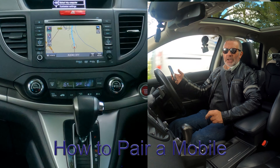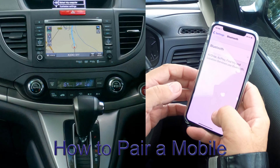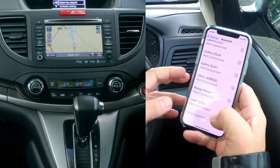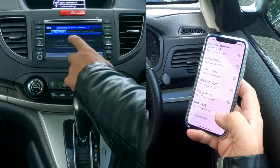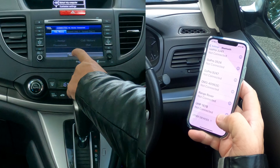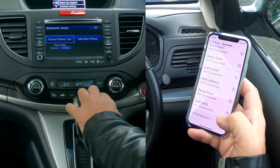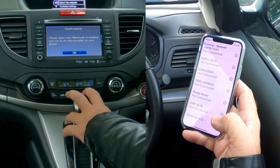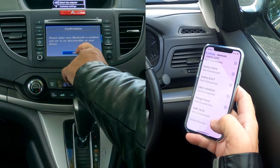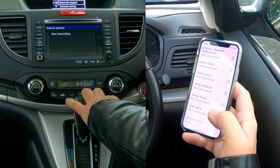Now I'll show you how to pair a mobile to the Bluetooth audio system in this 2014 Honda CRV. First, make sure Bluetooth is on. Then go to the audio system, click on telephone, then telephone menu, phone setup, Bluetooth setup, paired phone list, and add new phone. It says 'please make sure Bluetooth is enabled' — it is, so click OK. It's now searching.